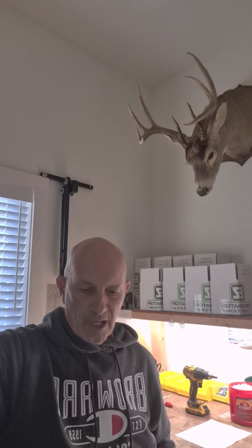Hey everybody, it's Kevin from Easy Generator Switch, and I'm going to try to answer some of the most common questions that you all send in. I appreciate them — they're very useful and good to share with everybody.